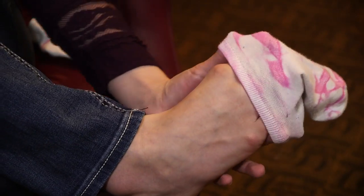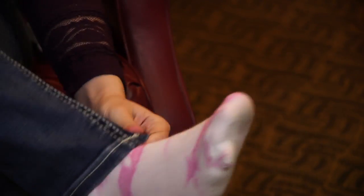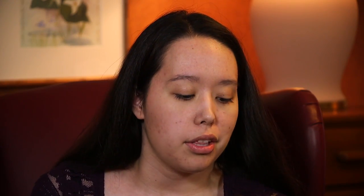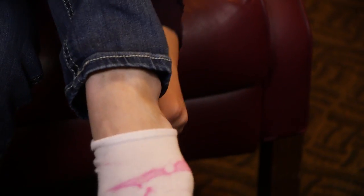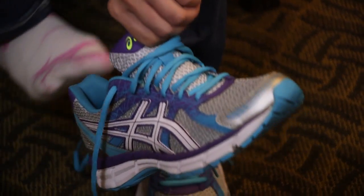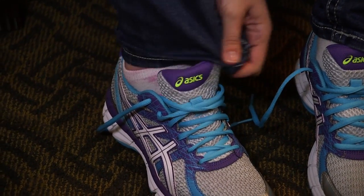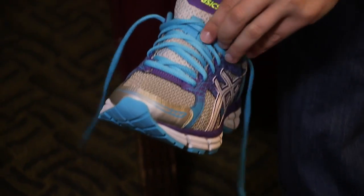First I put on my socks with one hand by stretching out the ankle of the sock and slipping my foot in — and the other foot. I've loosened my laces already so the shoe goes on pretty easily.